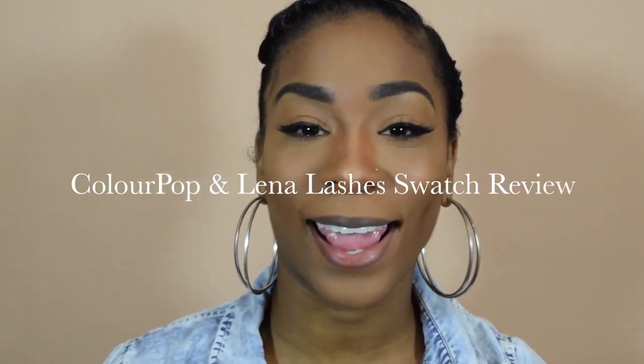Hey everyone! Welcome back to my channel. So for today's video we are going to do a Color Pop Cosmetic and Lena Lashes lip swatch tutorial or review. I'm not going to ramble on too much in this intro so let's just get right on to the video.